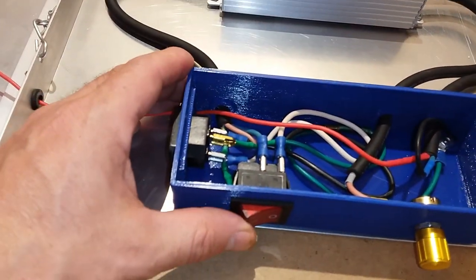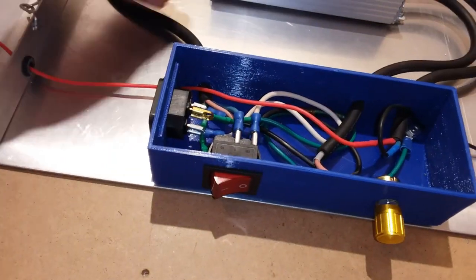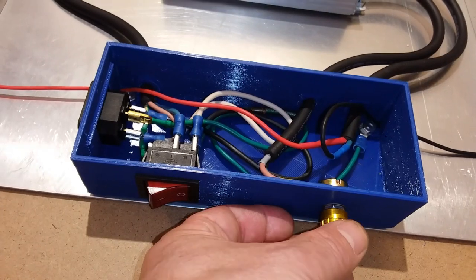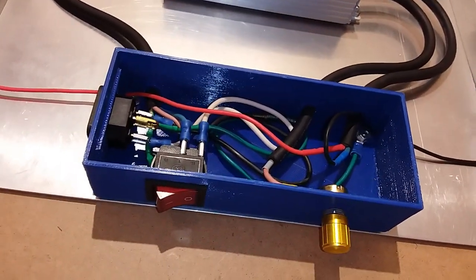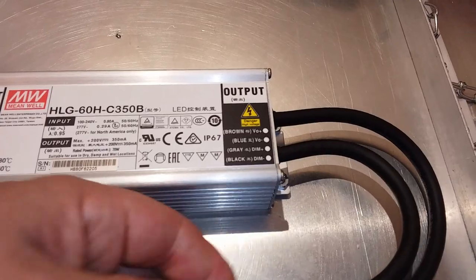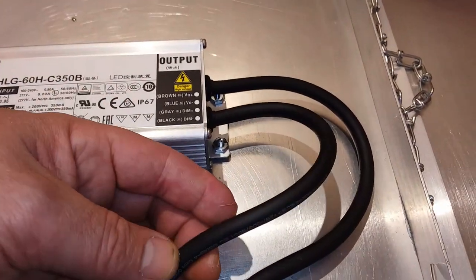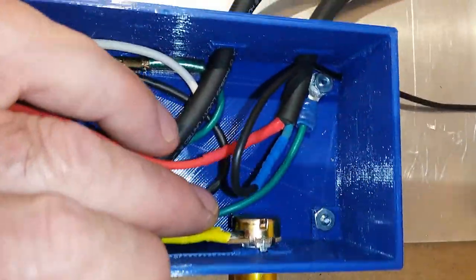As you can see here, the power switch is already wired in, and also the dimmer control. What we'll do is we'll start with the dimmer control first to show you the wiring. We have the dimmer wires that come in here, which are the black and gray.